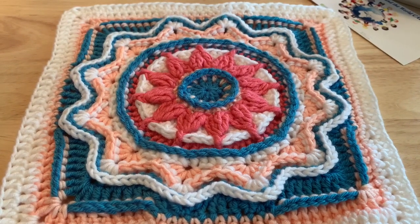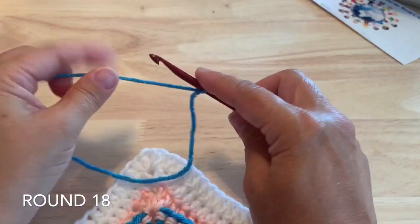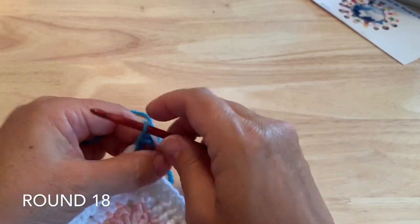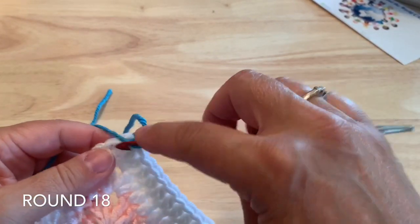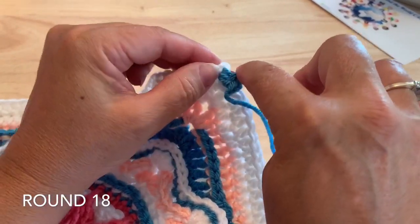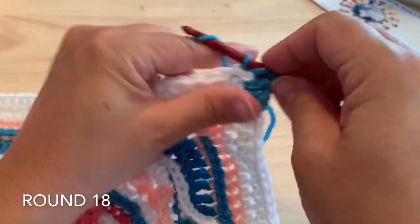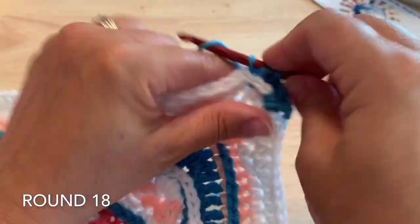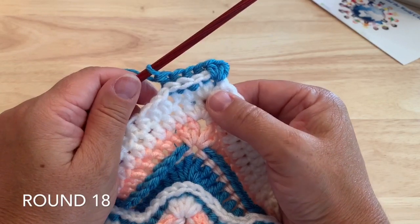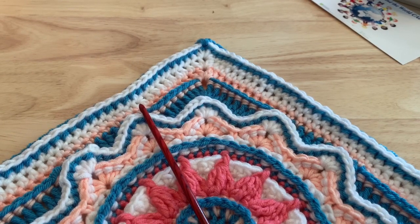Round eighteen: begin in any of the chain one corner spaces starting with a half double crochet. Work back post half double crochet around each of the 36 stitches on the sides, then place half double crochet, chain one, half double crochet in each corner. Work those back post half double crochets along each side with the corner stitches, joining with the needle join to end this round. 144 back post half double crochet, four chain two spaces, and eight half double crochet.